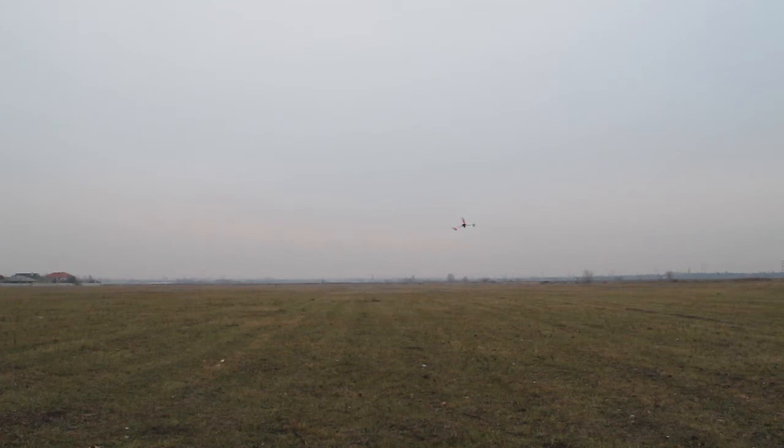Okay, disengage and go a little bit away - disengaging altitude hold and going off. Still going sideways a little bit, still in the picture I think. Okay, engaging return to home - and it's coming back to the home position.